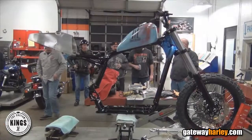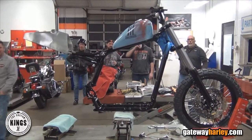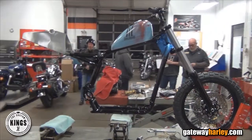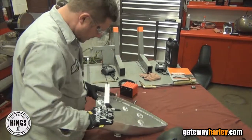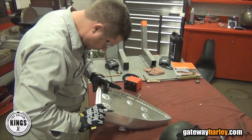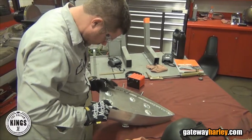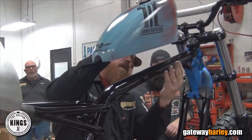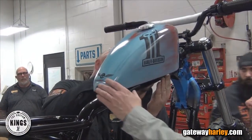We started with an 883 Iron, cut the back end completely off of it, extended the swingarm four inches, converted it to a monoshock style rear suspension, and built a tail section. The tail section is the oil tank and also houses the battery. We put an early style custom-made Sportster gas tank on it.